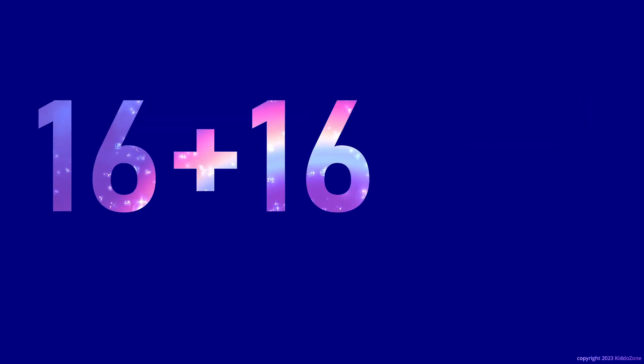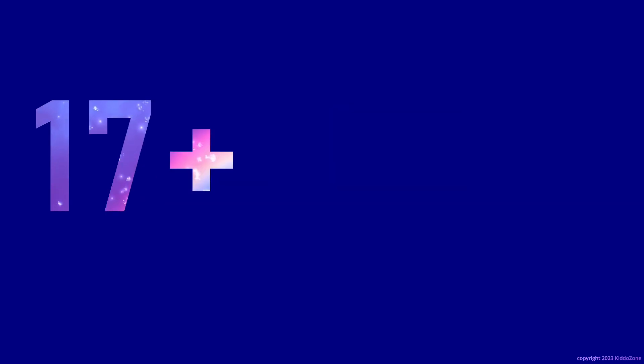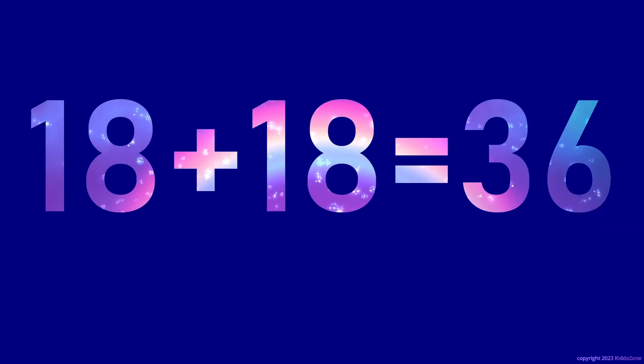16 plus 16 is 32. 17 plus 17 is 34. 18 plus 18 is 36.